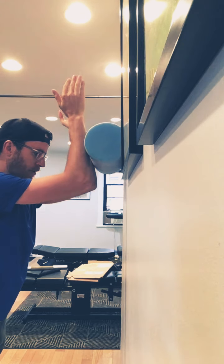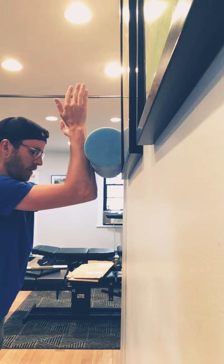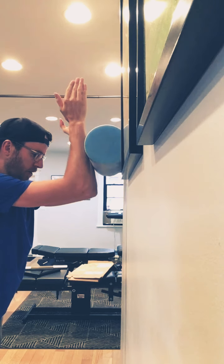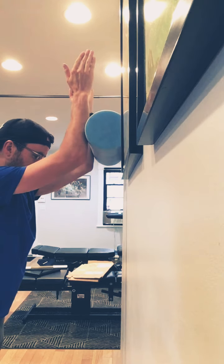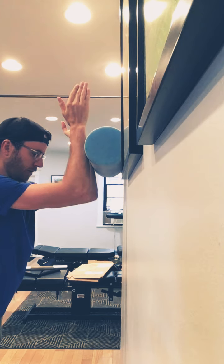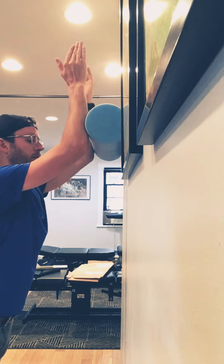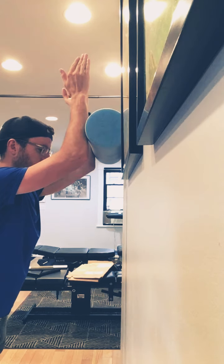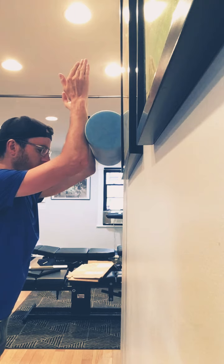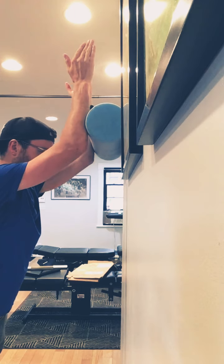Your hands should want to almost repel from each other, so keep your hands far apart and your elbows in line. Slowly roll up and feel a good stretch under the shoulder blades. Your ribs are going to want to flare and you'll want to arch your back — keep the ribs down, core contracted, and maybe even glutes contracted slightly. Just slide up.